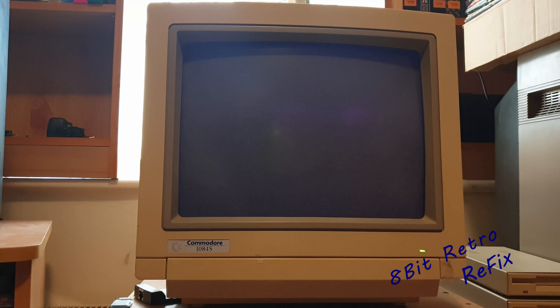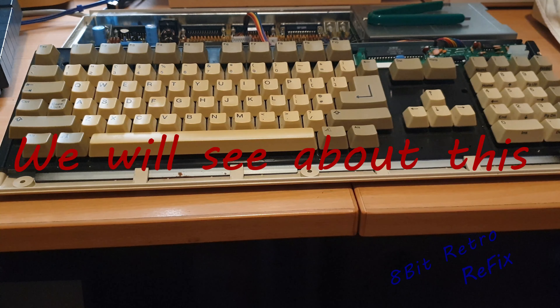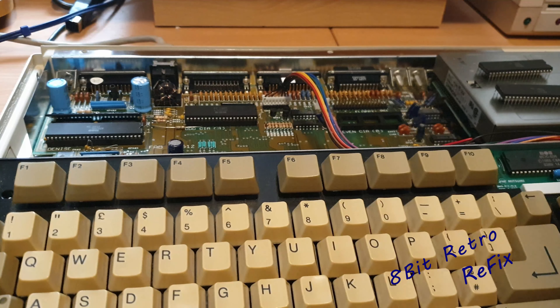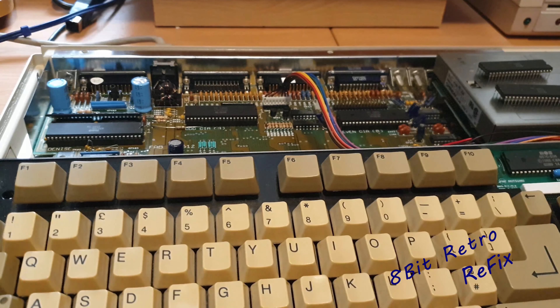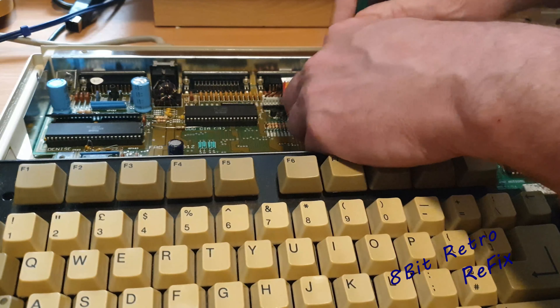We've still got nothing. Let's see if the unit still responds the same — the caps lock light still operates on and off, we get about five or six and then it stops. So I don't suspect those CIA chips unless it's both of them. I've got another working unit, so I'm going to pull those CIA chips back out and swap them with the good one to test.